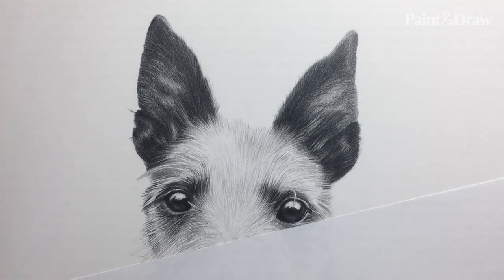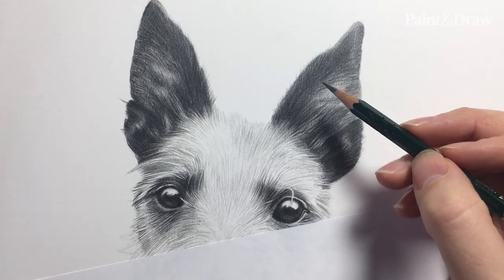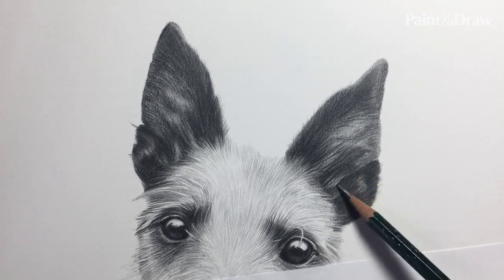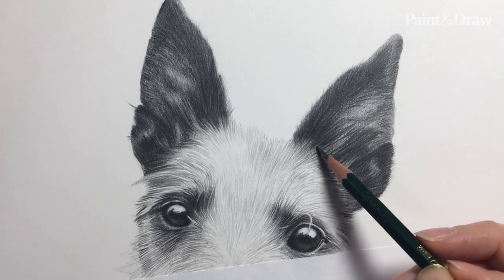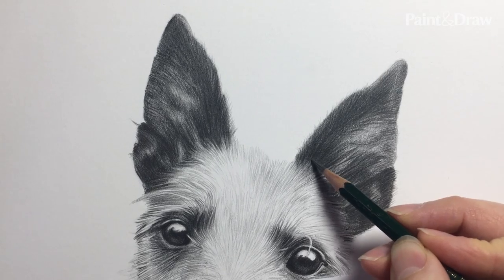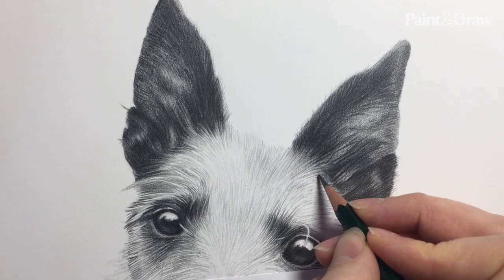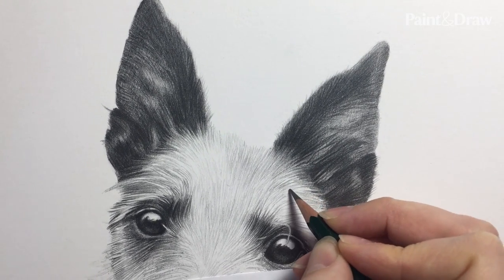So far I've been concentrating on the darkest areas of the dog, mainly the eyes and the ears. When you're shading the ears, don't be afraid to go over the entire area to get another layer of graphite down — it pulls everything together, blends everything and makes it nice and smooth. Now I'm coming in and looking at negative spaces, drawing between the fur to get the darker lines to allow the lighter wisps of fur to stand out, continuing with gentle lines going underneath the lighter wisps.